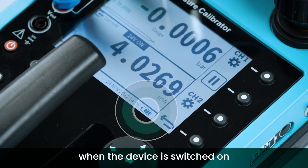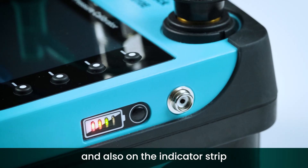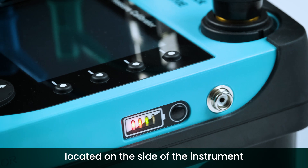Battery health is visible on the screen when the device is switched on, and also on the indicator strip located on the side of the instrument when it is switched off.